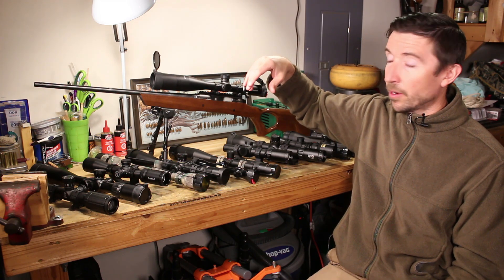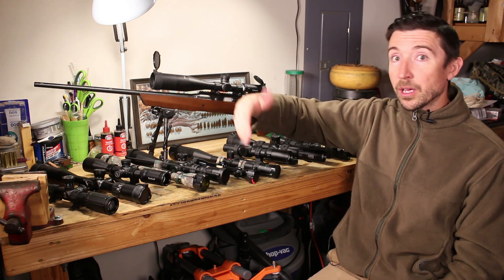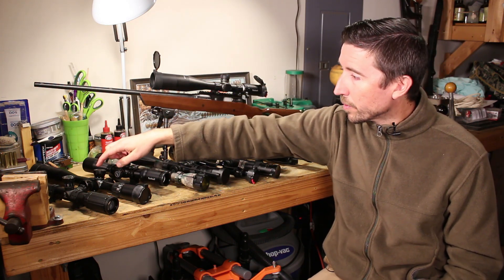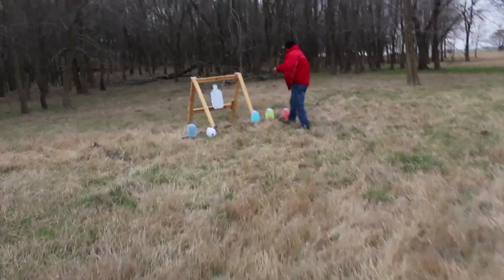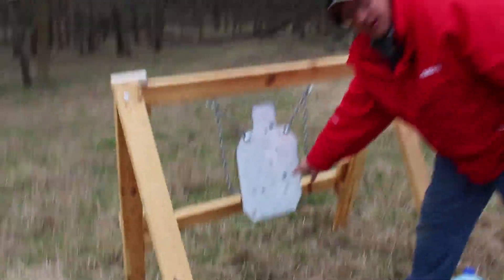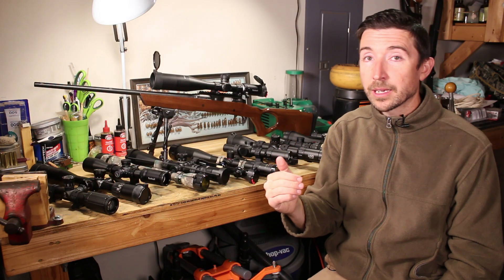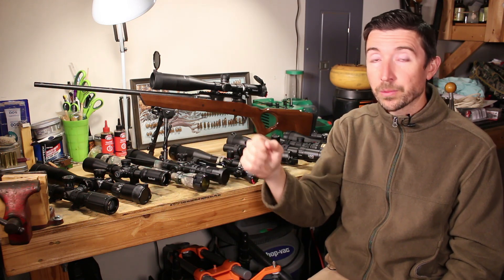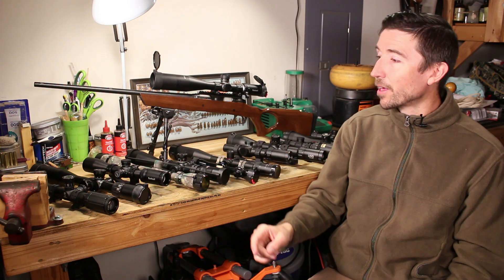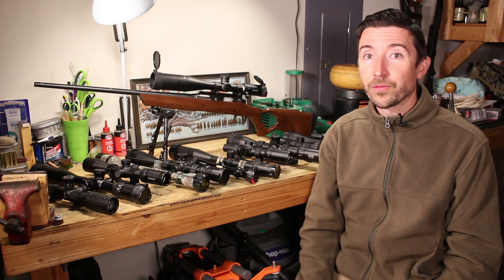Getting back to the main point: you want everything to match up, especially if you're dealing with targets at extreme distances and dialing while using the reticle simultaneously. For example, we took this rifle and scope out to about 1,500 yards. To get on target I had to dial the turret all the way to its limit and then use the reticle for the remaining adjustment. Since everything was in matching milliradians, I knew exactly what to do and got on target successfully.